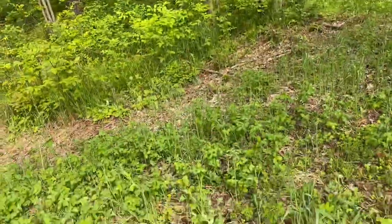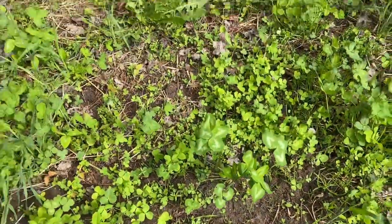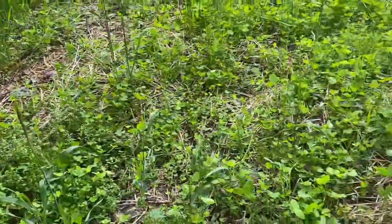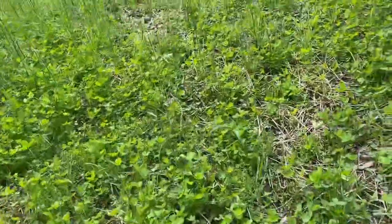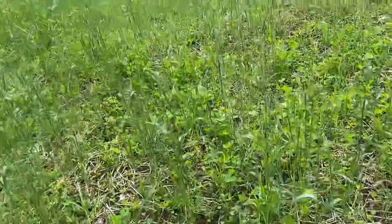Yeah, it's going to be good. The clover's doing great — there's crimson clover, a lot of crimson clover in here. I'll leave this alone. Happy with it.